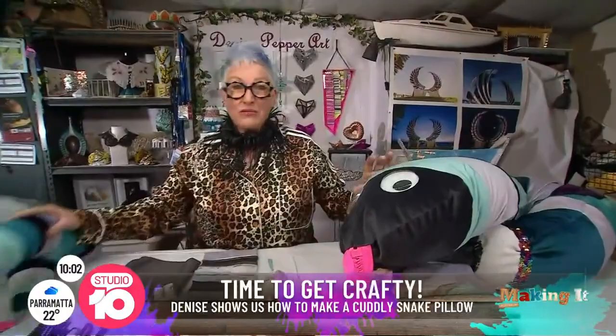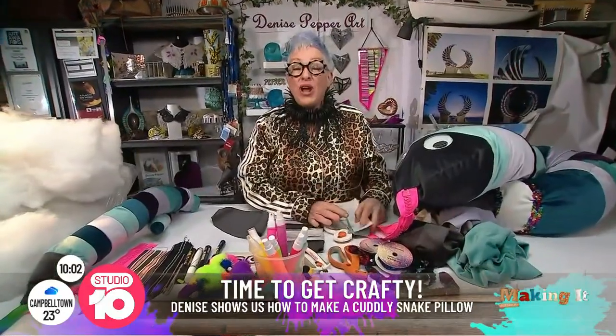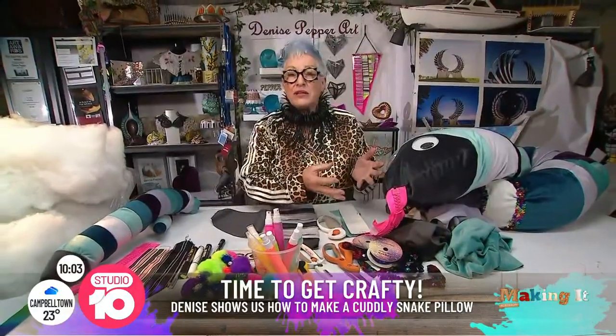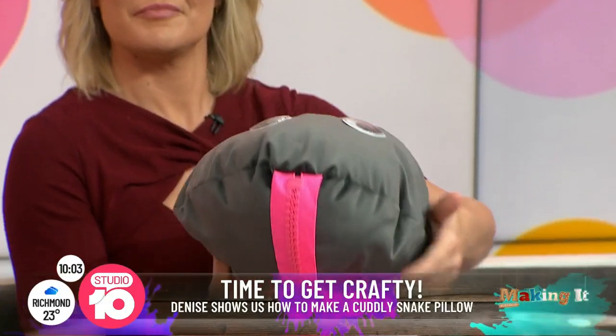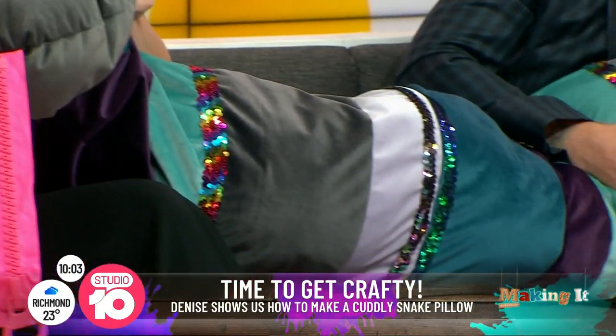Well, first off, you've obviously got the daddy snake. Now I've got the mummy snake. And guess what? There's a baby snake. To start off, what I would do is just have fun and be creative and go and select some fabrics. First thing you need to do is go to Spotlight, go to their website, because that's where you can download every single instruction and all the equipment you need — I can't show you all that just in this time slot.